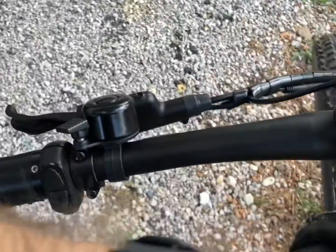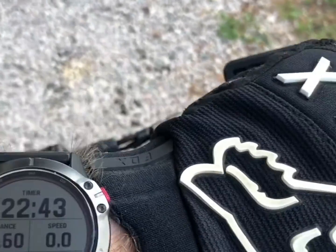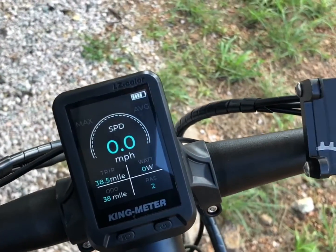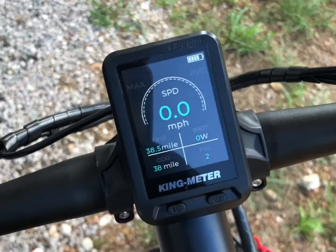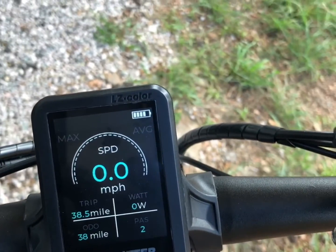After a total of 12.6 miles up and down Spider Mountain — from the camper to the base, to the top and back — I still have half a battery. That's pretty dang good.